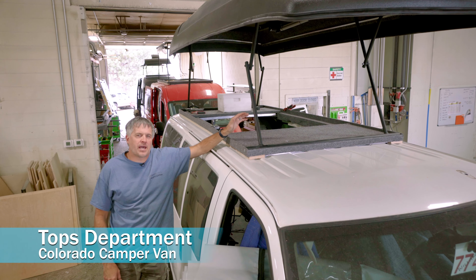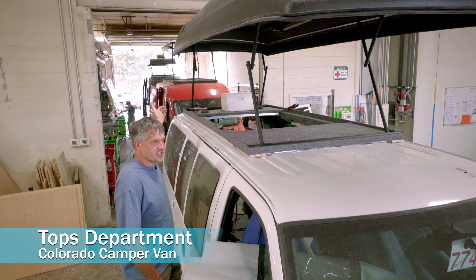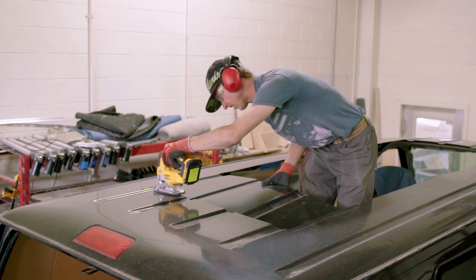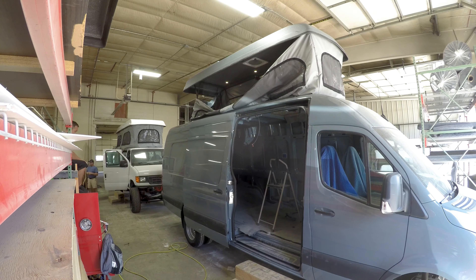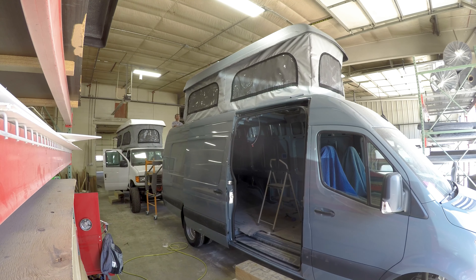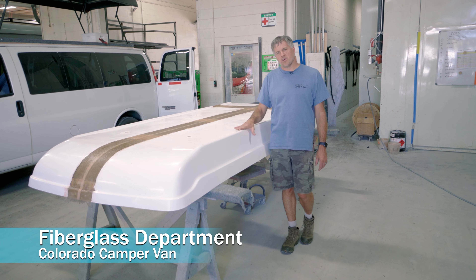So we're over in the tops department — this is where your van gets its pop top installed. It starts as a simple assembly line: it starts on that end and rolls forward. The hole gets cut first, the frame that's welded up over in the hardware shop gets put on second, then our fiberglass top gets put on. It rolls forward, our new canvas gets hung, the trim gets finished, it gets wired up, and then it rolls out the door.